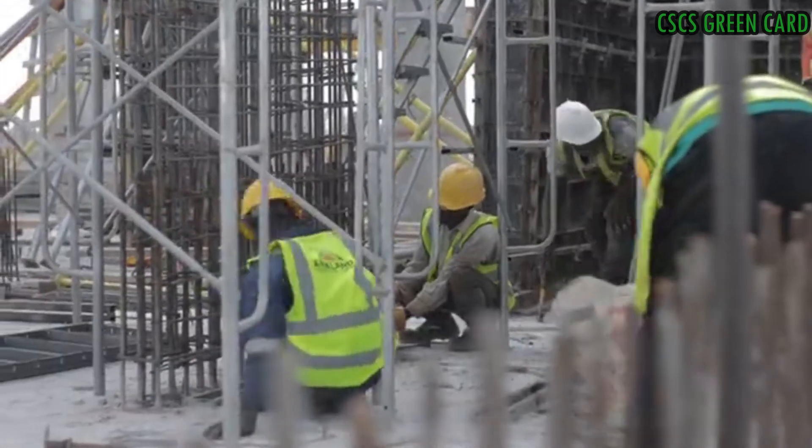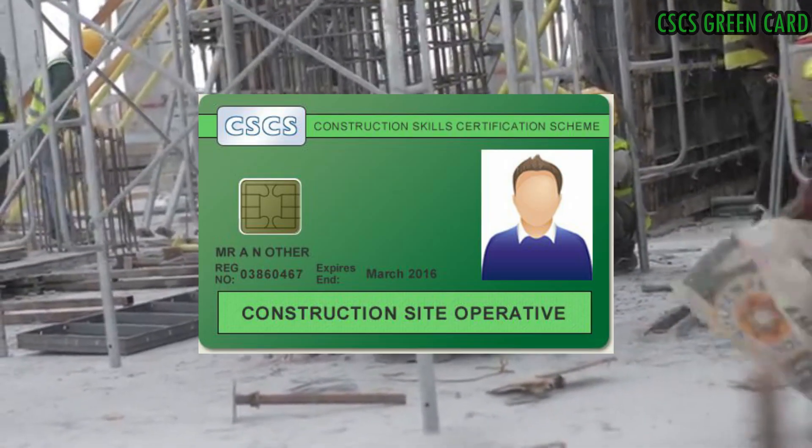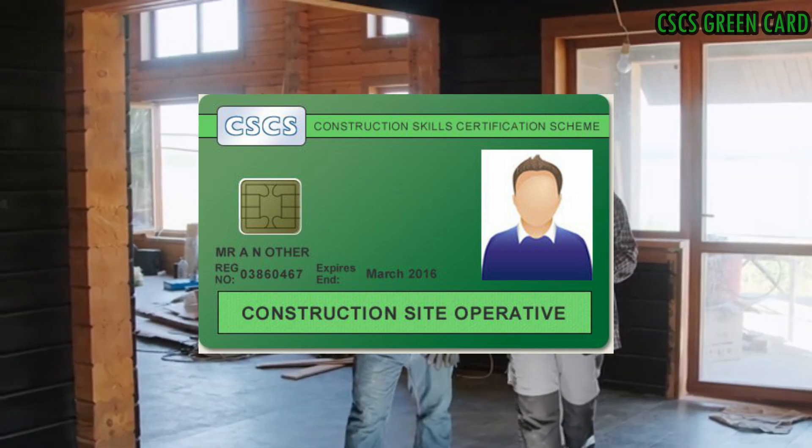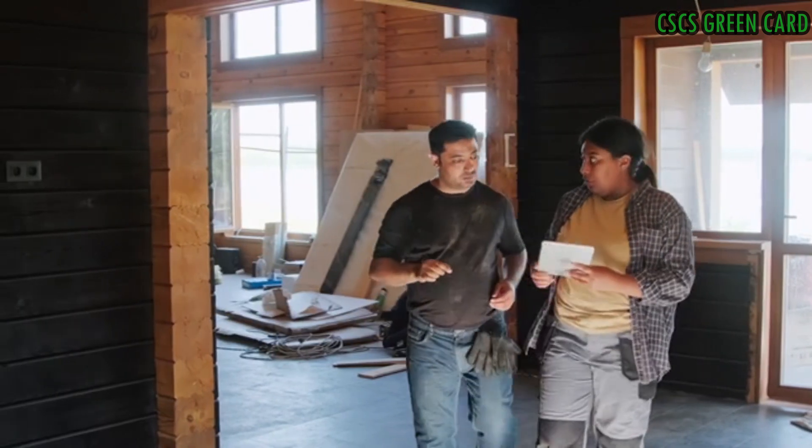Welcome back to our channel. In this video, we will cover some common questions and answers about the CACS Green Card, which is essential for construction site laborers and operators in the UK. So let's get started.